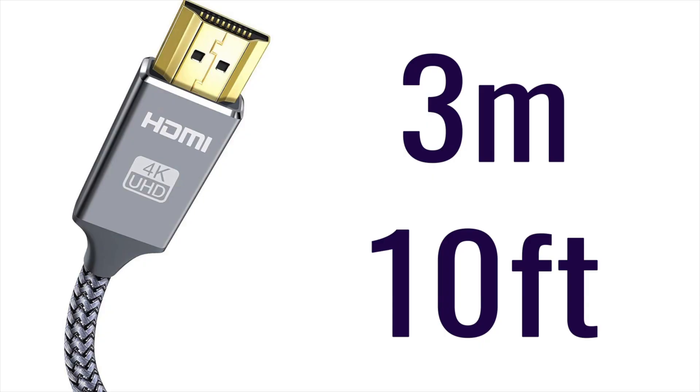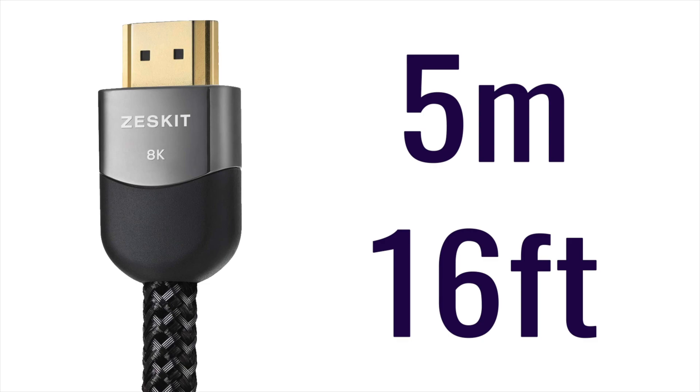Last but not least, watch the length of that cable. Don't get too much — just get enough to connect your device to your TV and your soundbar to your TV. The maximum effective length you want on a high-speed 4K cable is 3 meters or 10 feet. If you choose to get an 8K cable, the maximum effective length on those cables is 5 meters or 16 feet.